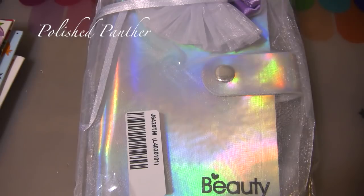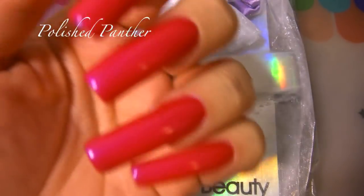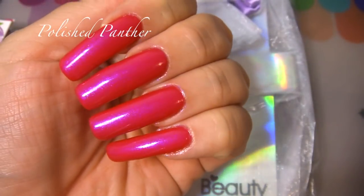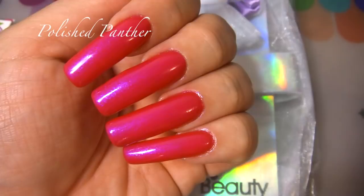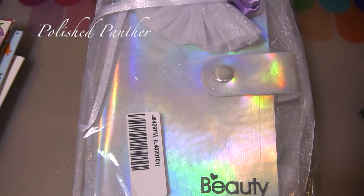Hi guys, thanks for tuning in. I have this beauty right in front of you and I can't wait to show you. But before I do, I know you guys are going to ask me what's on my nails — it's Tonic nail polish in Hot to Trot. This is three very generous coats. I just did it, so please excuse any leftover polish or cat hair. So, on with Beauty Big Bang.